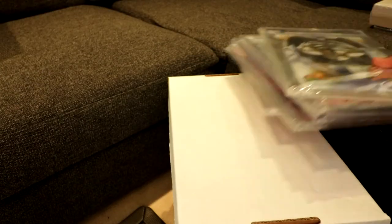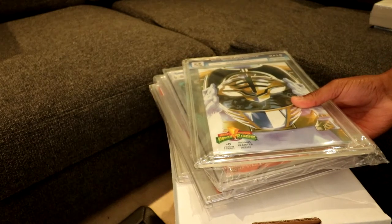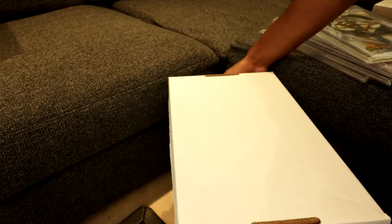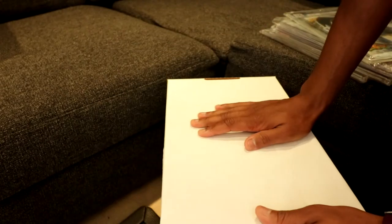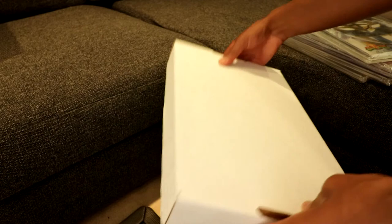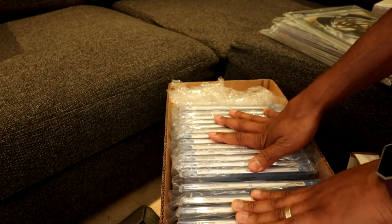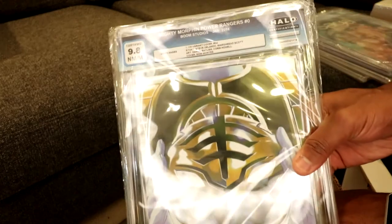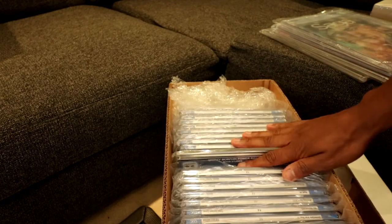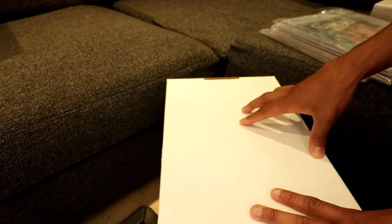For books slabbed by CGC, PGX, or CBCS, you have one storage option called the CGC short box — it's not made by CGC, people just call it that. It's a box made for magazine-size books that people use to store their slabs. It can also hold international slabs like Halo, which is a bit taller than CGC, but the lid fits perfectly just the same. This is what I'd recommend for storing slabbed books if you're not framing them.